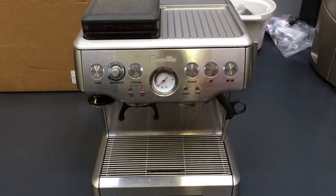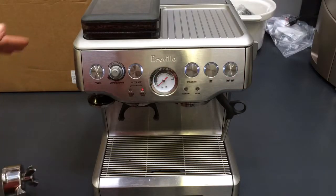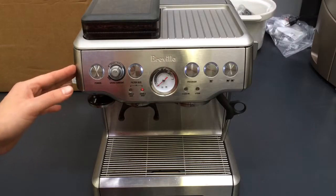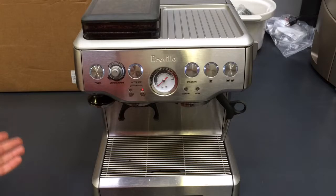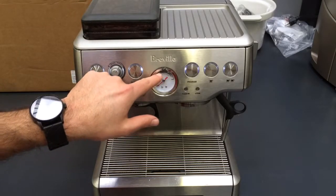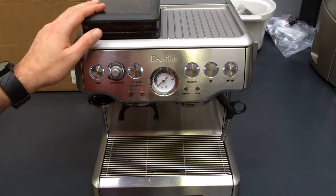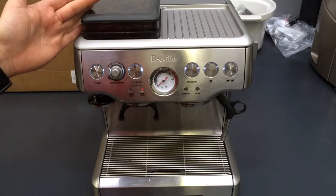Another thing is how to adjust the grinder. The dial is right over here on the back. It's calibrated almost to finest — it's on 15. As you go down, it goes coarser. I find that if you leave it at 15, it sits around the middle of the gauge, meaning you have a lot of pressure and you're extracting the most out of your espresso.